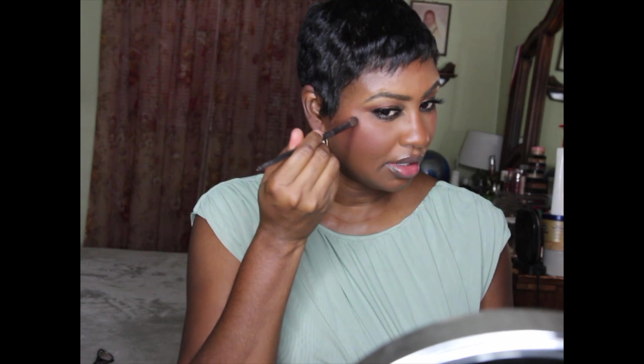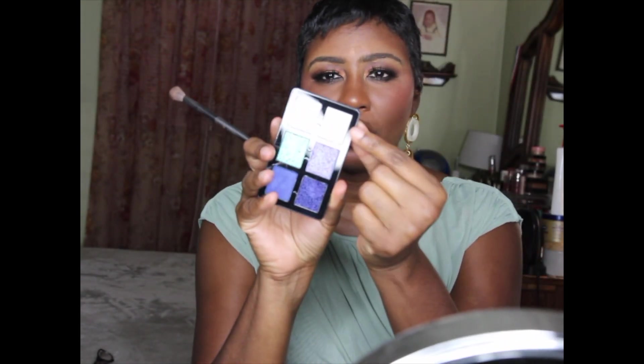I'm going to take a fluffy brush and go in with my BECCA Cosmetics Chocolate Jolt highlighter - one of my favorites. Actually, I think I should use one of these palette shades as a highlighter. I'm going to go in with this palette and take this white shade here and put that on top of where I just put the highlighter, then blend it out just a little.